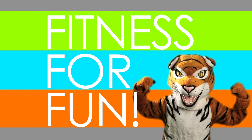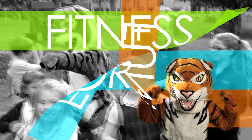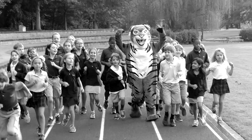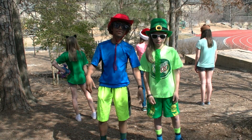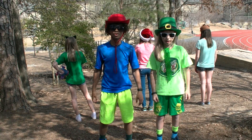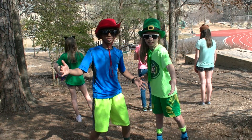FITNESS FOR FUN! Hey guys! Welcome to FITNESS FOR FUN! I'm Andrew and I'm Michael, and we're your FITNESS INSTRUCTORS!